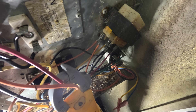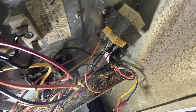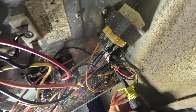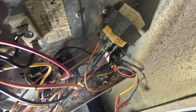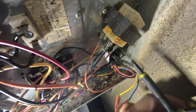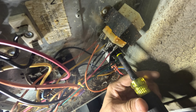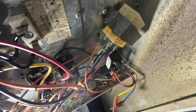Right now I'm just making sure I don't have power. I don't.